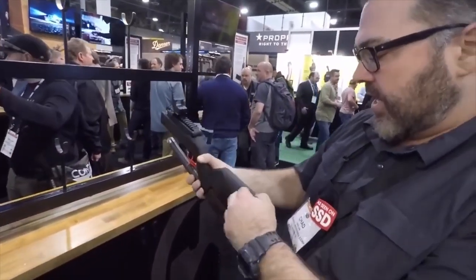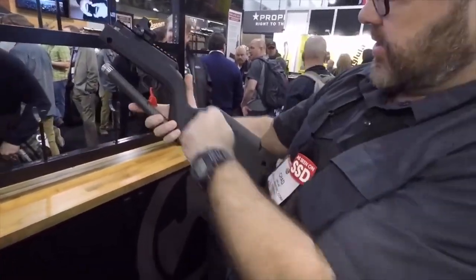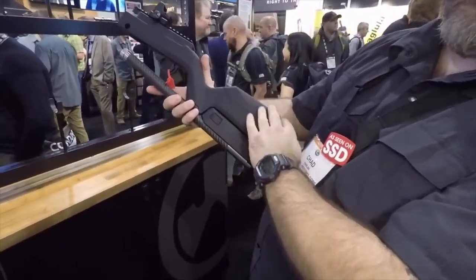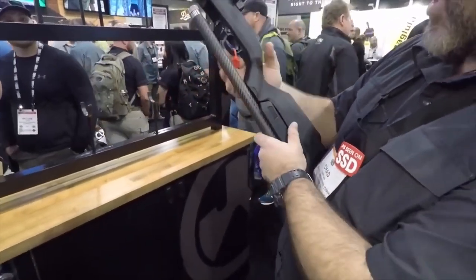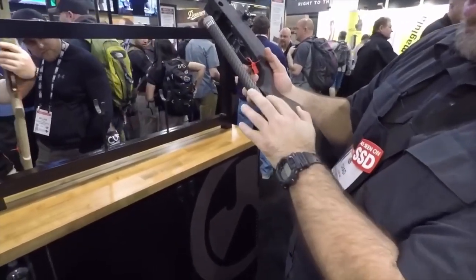The stock also comes with a higher cheek riser so that if you want to put an optic on it, you can either choose the standard or you can put on a different one. You would actually just remove this completely and put a taller one on — exactly. And it also has storage: if you look underneath the grip there, it has a little o-ring in there so it's waterproof.